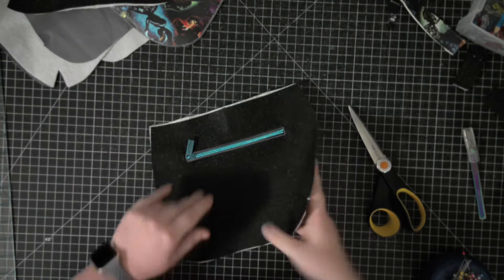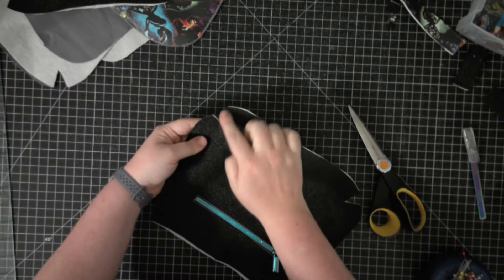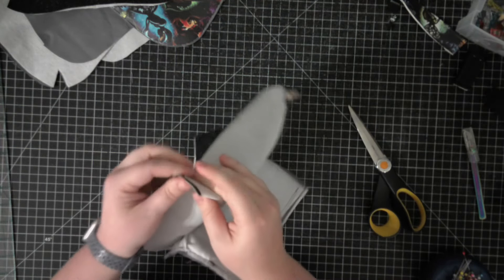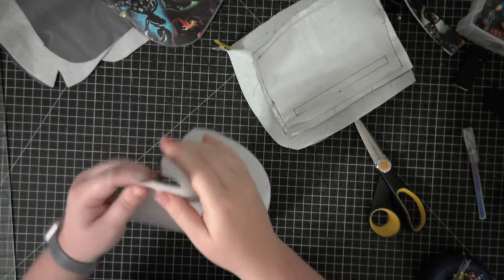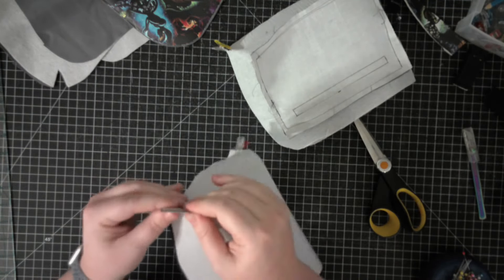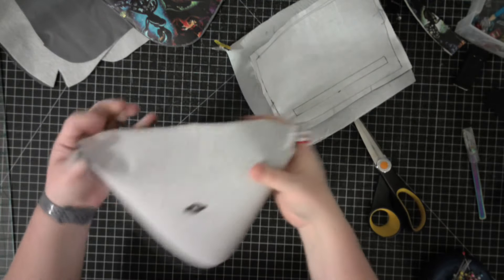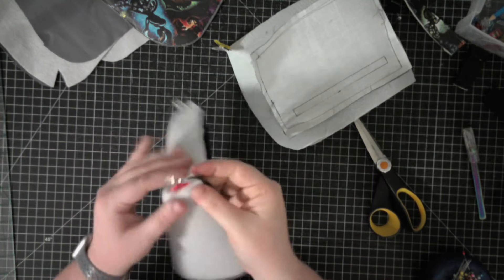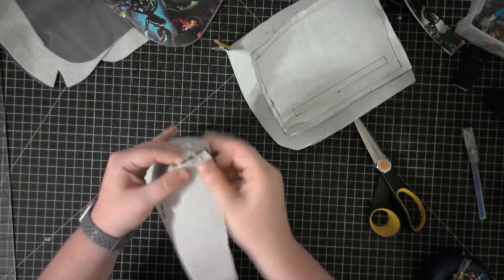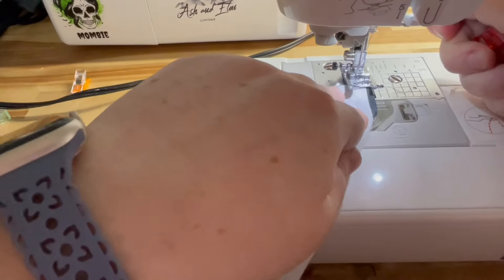Now we are going to start to assemble the exterior of the bag. Those slits at the bottom of our bag, we are going to fold them in half so that they are right sides together, matching up those raw edges right to the point of that V. Do that on both of your body pieces. Now that those slit pieces are all folded in half, we are going to take a three-eighths inch seam allowance from the top of the corner all the way down to the bottom - that forms the bottom part of our bag.